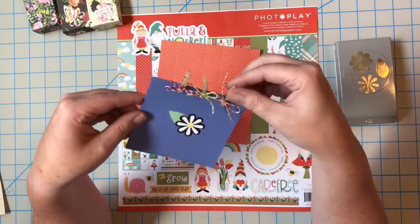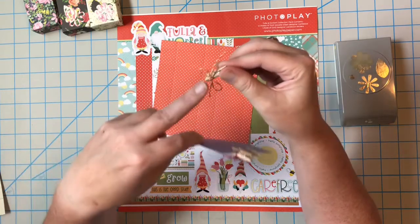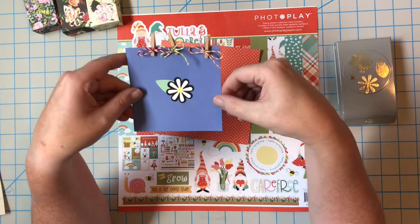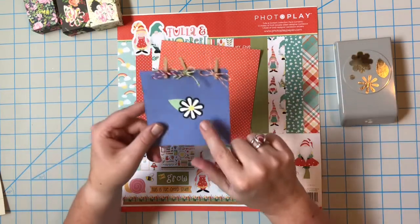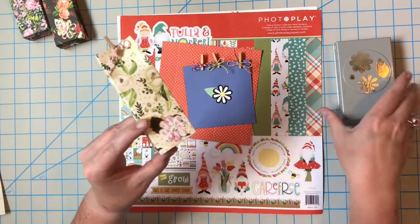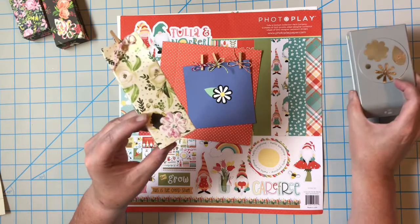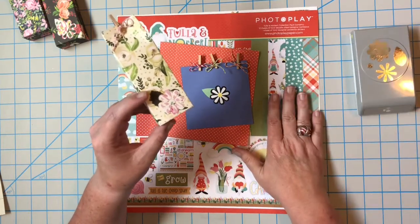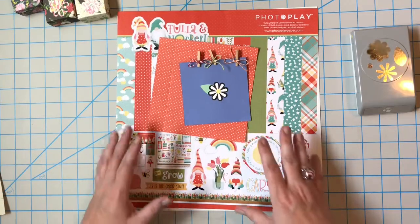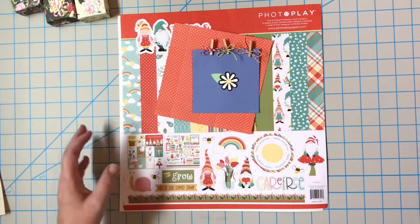I took eight to ten inches of coordinating baker's twine and opened up the clothespin, then tied a bow on one side so it's ready to clip onto the project. The ones we did in Make It Go Round used coordinating paper with a punch and all the different pieces, but today I want to use up some papers from past projects along with leftover stickers and little pieces of paper.